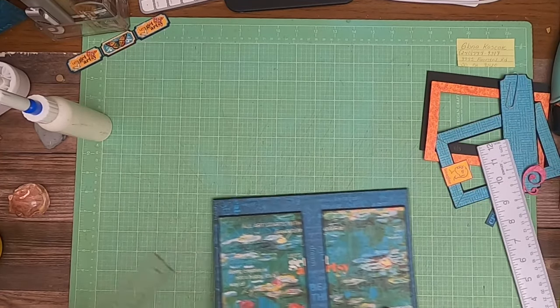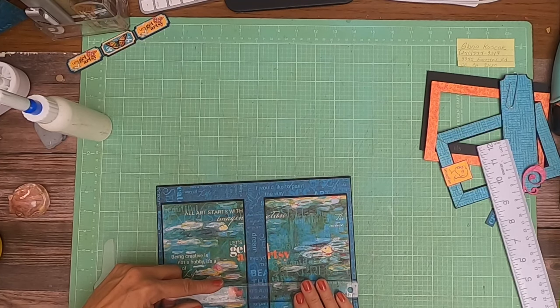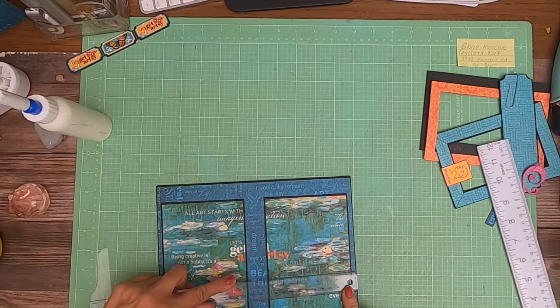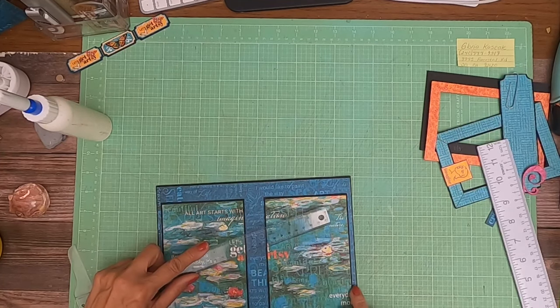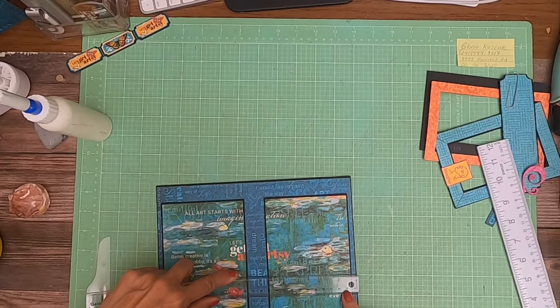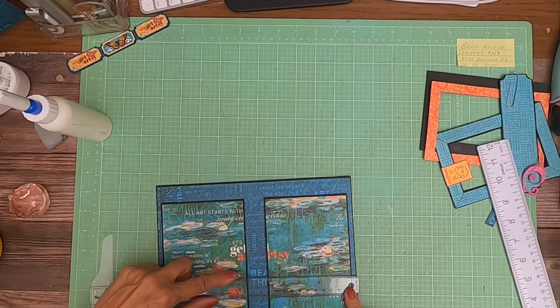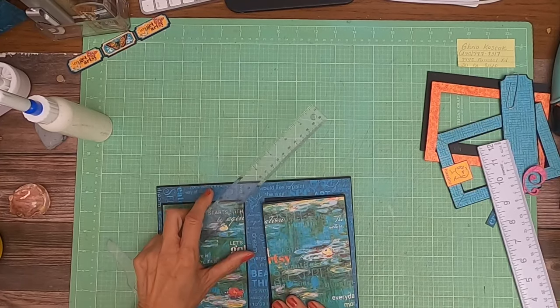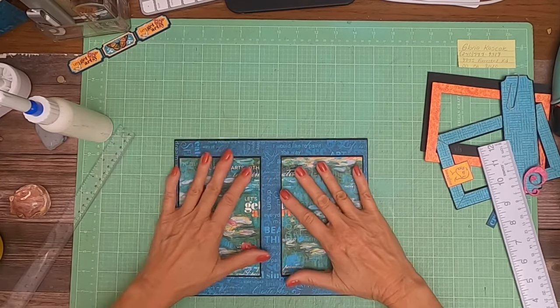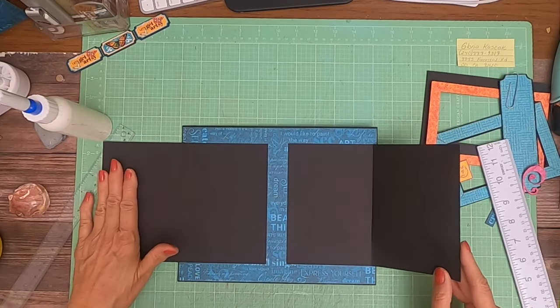I'll tell you what that distance is — it's a quarter of an inch. That's what the blue is. So if you actually go from the black line to the score line here, it is five sixteenths. So there you go, and I'm doing a sixteenth-inch border on everything. These both open, and that looks nice.